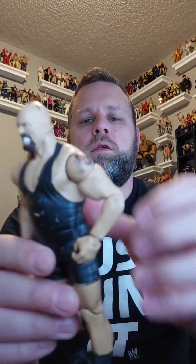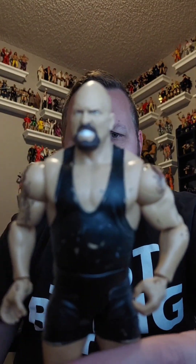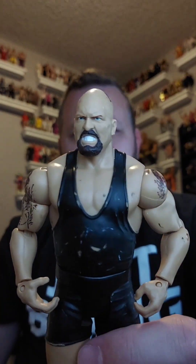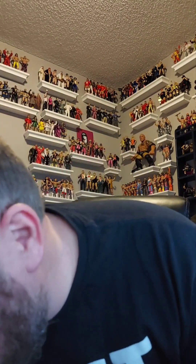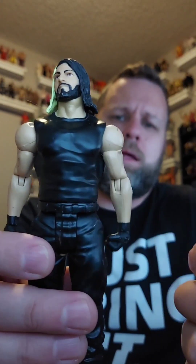Here's one that might just be thrown in with stuff even though it's a cool dude — it's the Big Show! 'It's a big bad show tonight, y'all!' This is the Big Show, cool figure, basic, going in the giveaway pile. That pile is getting huge over there.